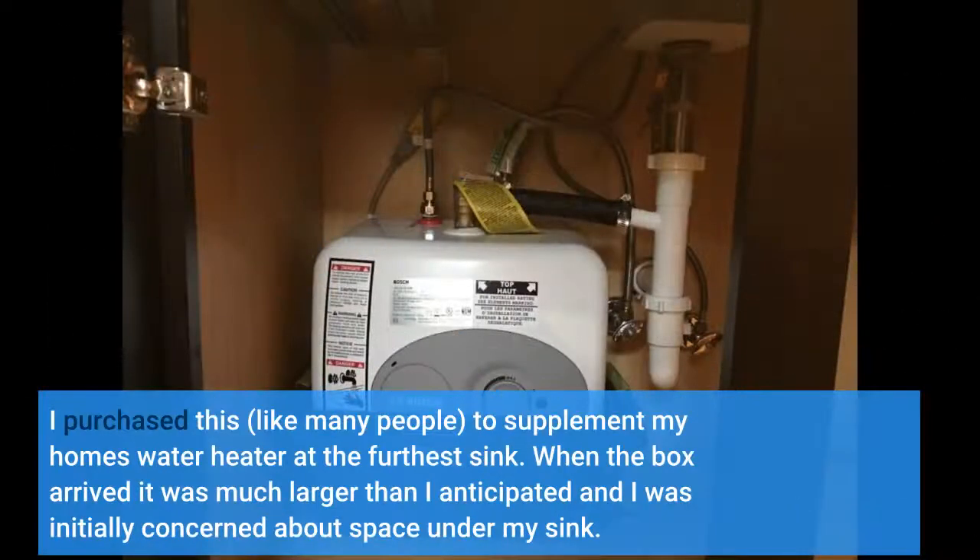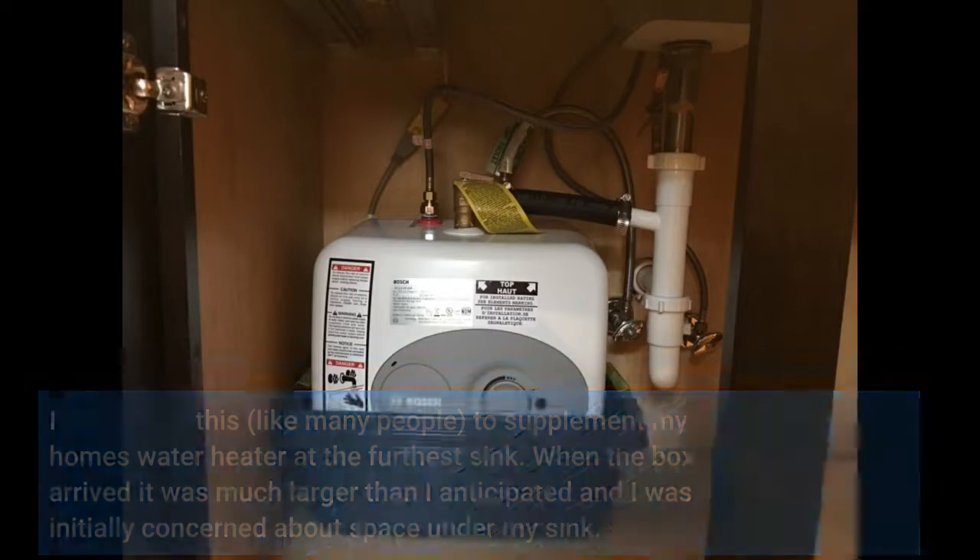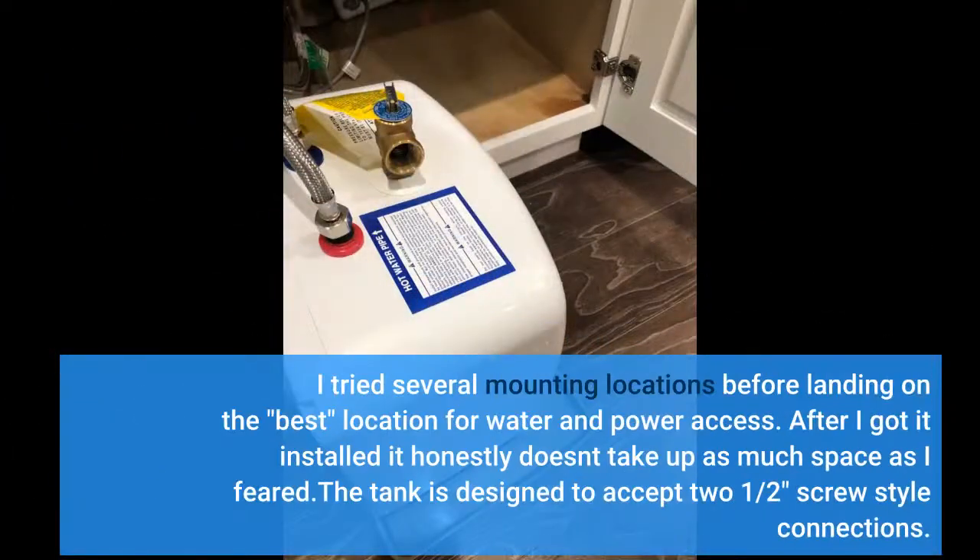I purchased this, like many people, to supplement my home's water heater at the furthest sink. When the box arrived it was much larger than I anticipated and I was initially concerned about space under my sink. I tried several mounting locations before landing on the best location for water and power access. After I got it installed, it honestly doesn't take up as much space as I feared.